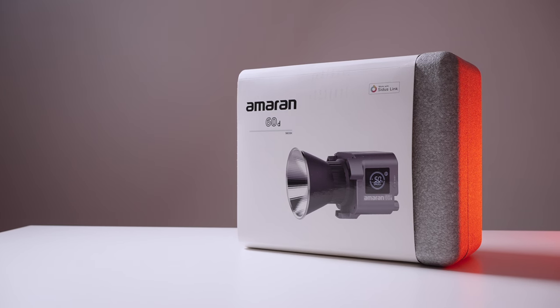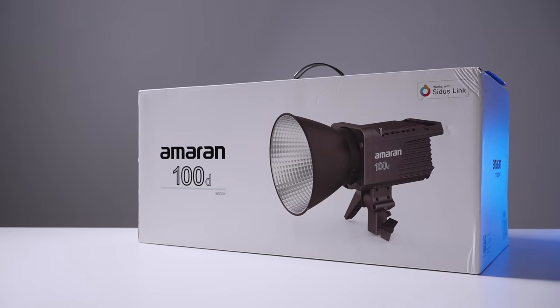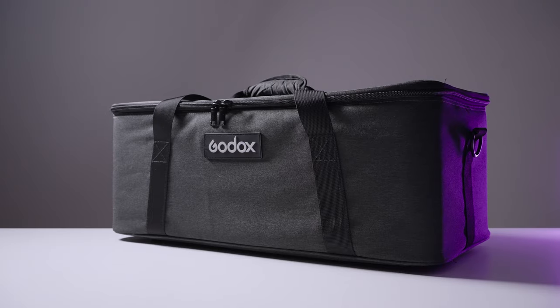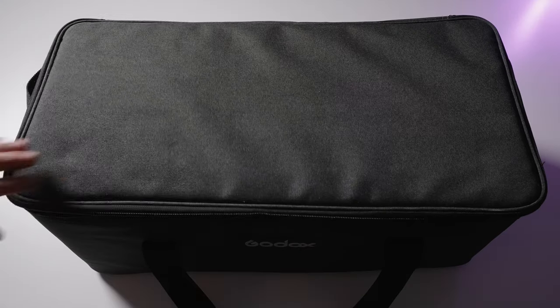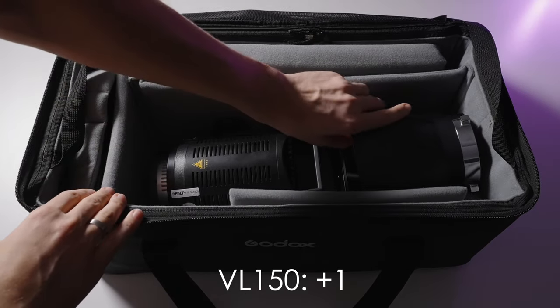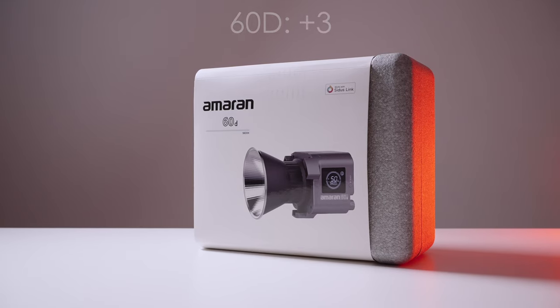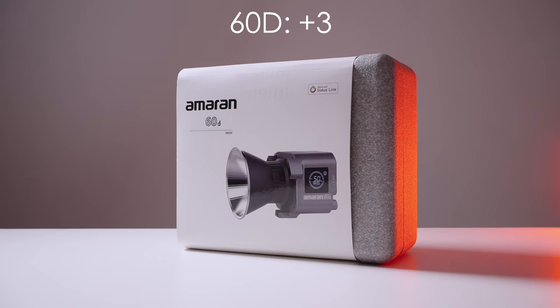The second category is portability, because I often take lights to shoots at different locations. The VL-150 gets one point — it's a pretty bulky case and a heavy bag. The 100D gets two points for portability, and the 60D gets three points because it's that compact.